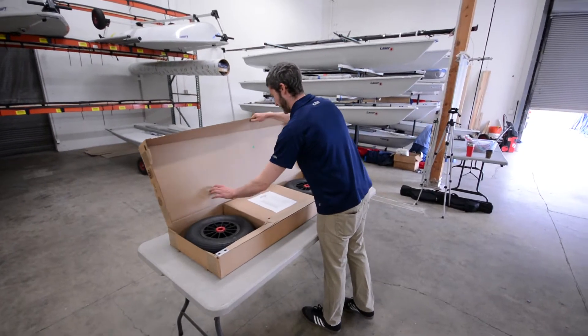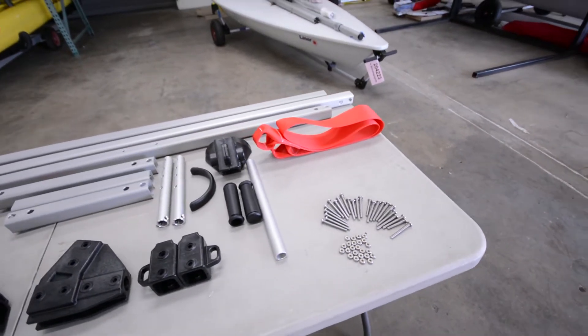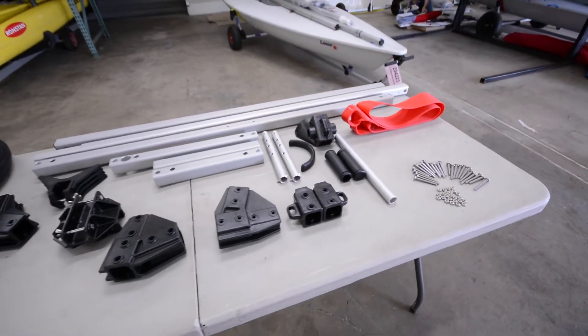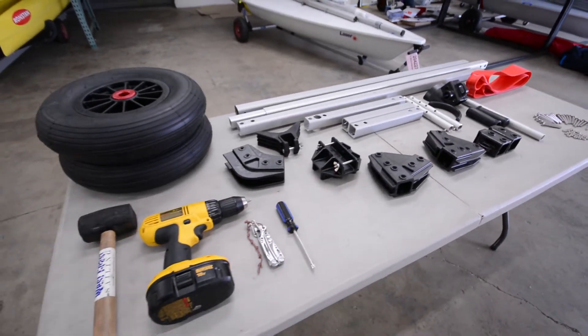All Dynamic Dollies ship in a single box. Lay out your parts beforehand and check the included parts list. You will need a Phillips head screwdriver and a knife for assembly. A power drill and mallet might also be helpful.